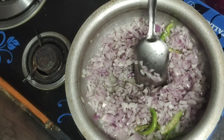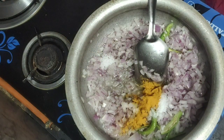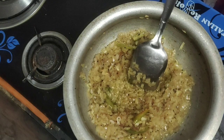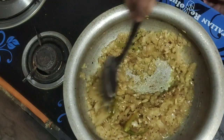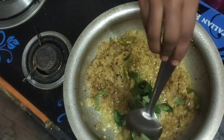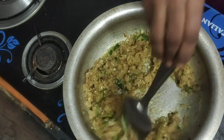Add to taste. The onions are fried in 1 tablespoon of the paste. Let's fry the onions in 1 tablespoon of the paste. Let's do a little bit of water.